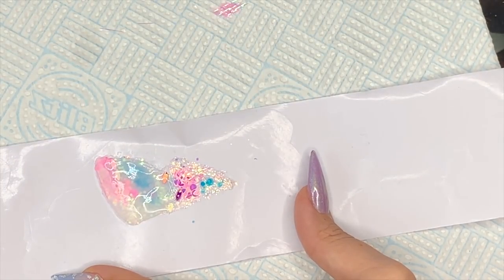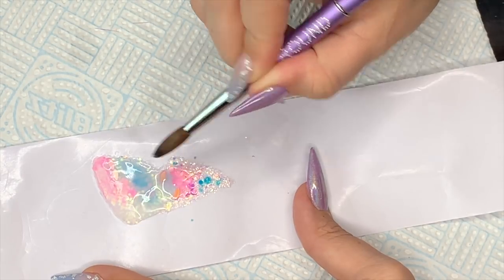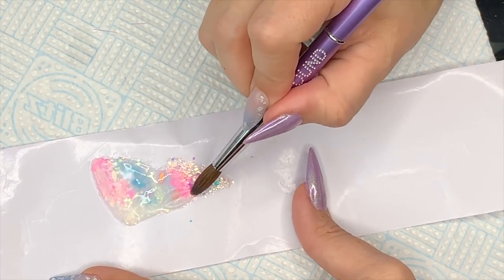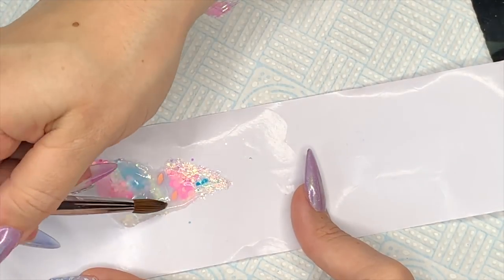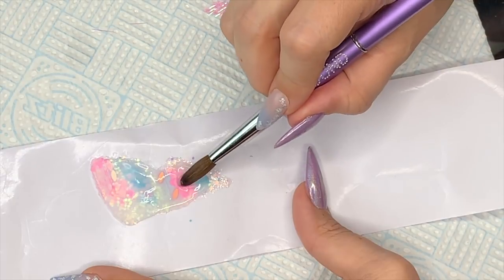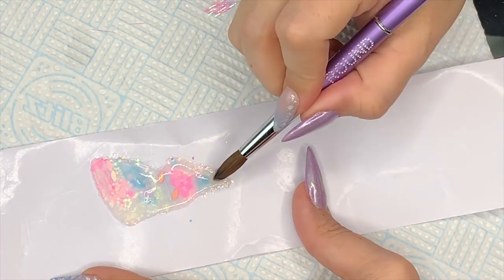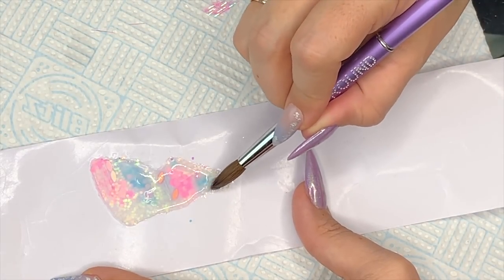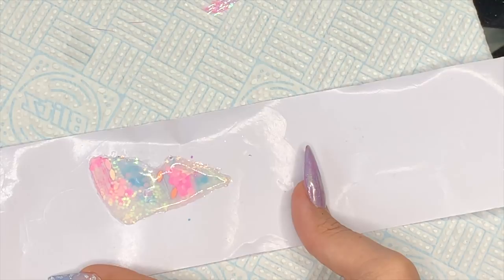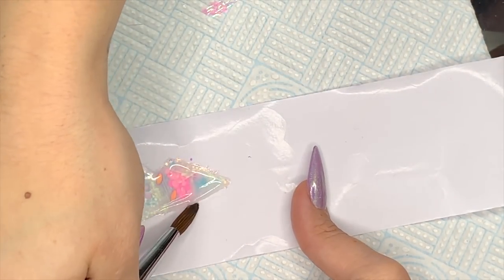I'll add Black Swan Beauty's Instagram and everything down below so you can follow her and check out her designs — she's super creative. Now moving on to the actual nail itself, which was very simple and quick, because I wanted the focus to be on the butterfly. In comparison to the nail it's humongous — maybe I should have done it smaller, but never mind!